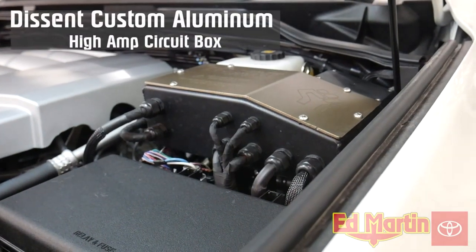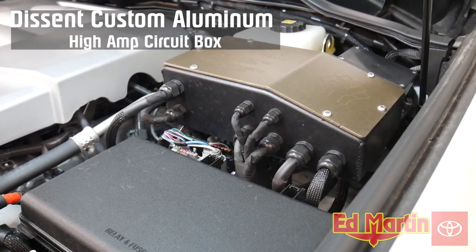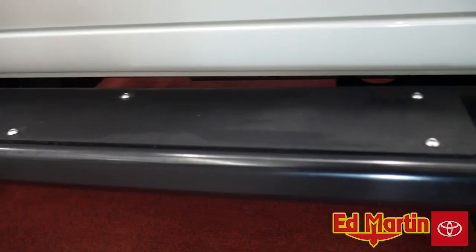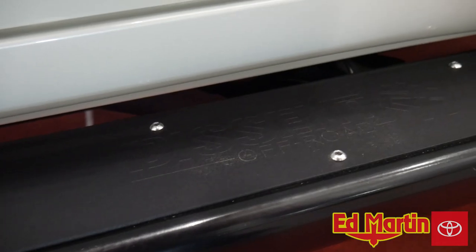Above the fuse box, we have a custom Descent Off-Road aluminum circuit breaker box with all large circuits for high-amperage accessories, such as the Adapt light bar, twin air compressor, and more. The rock slider steps are 1/4-inch formed and boxed aluminum with a 1/8-inch aluminum tread plate coated with Supergrip powder texture.